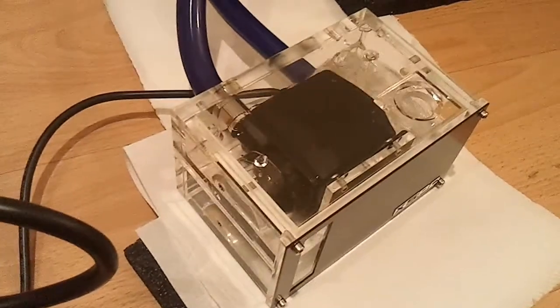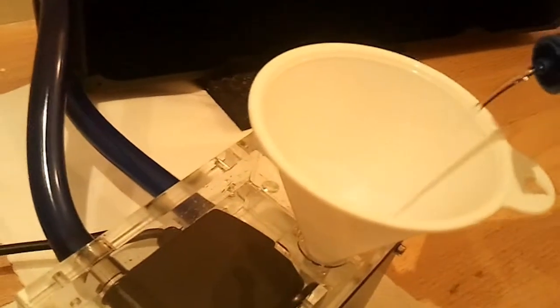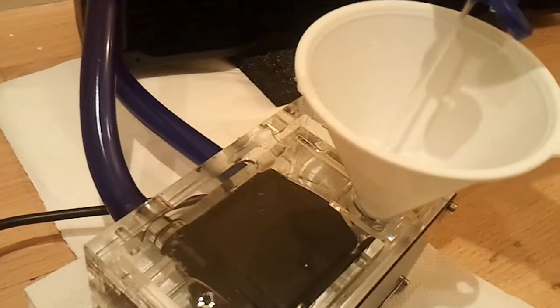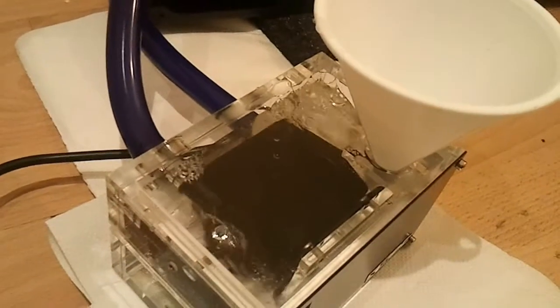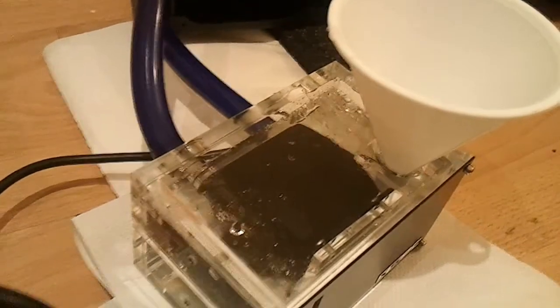You keep switching on and switching off, then topping it up as you go — a little bit like this. Switch on, then switch off — it's always confusing when you've got it upside down. Let it flow into the radiator, fill it back up to the top, then do it again. Switch on, switch off, let it go around, and fill it back up.